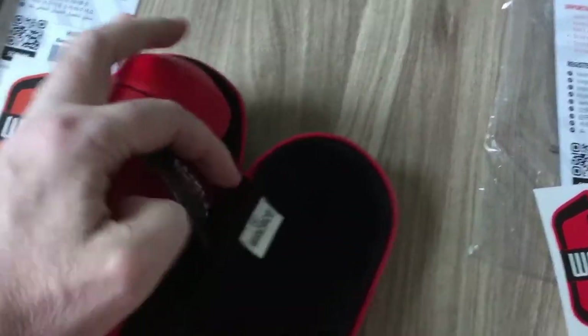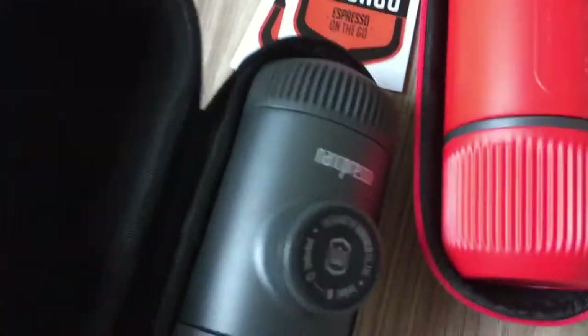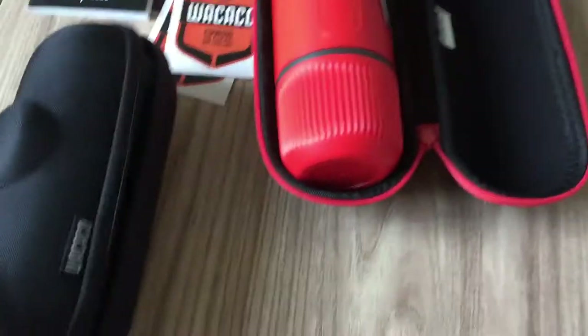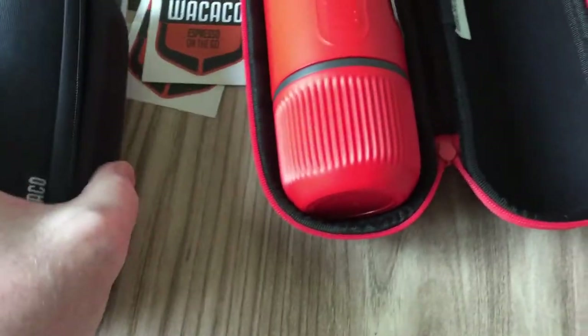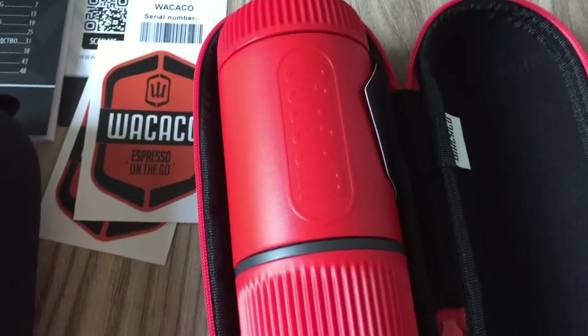That information label is a nice touch that you didn't get with the original nano preso - you just got the unit in a hard case. The gray one is the same but doesn't have any color around the side, just a nice little gray hard case.